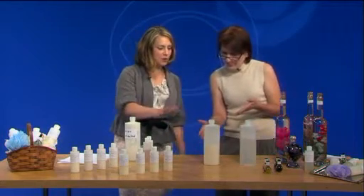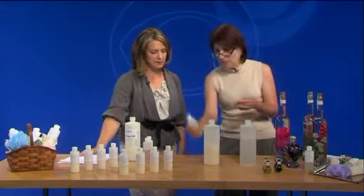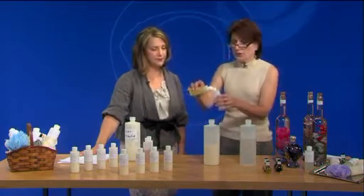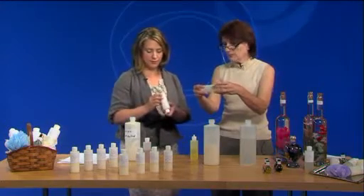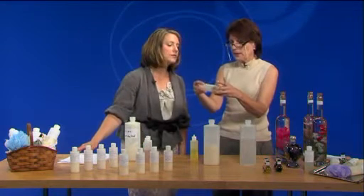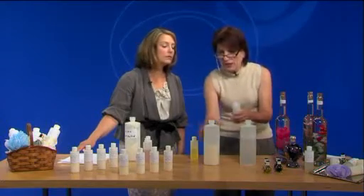Now if we were going to work on some body wash — same concept? Same concept but a lot less oil, because you don't want to break down the body wash. So you're going to take just a few drops. These almost look like travel-size bottles. Yes, that is a four-ounce — you can buy that size at the department store as an empty bottle. Swirl it around a little bit, so you almost coat the bottle with that.